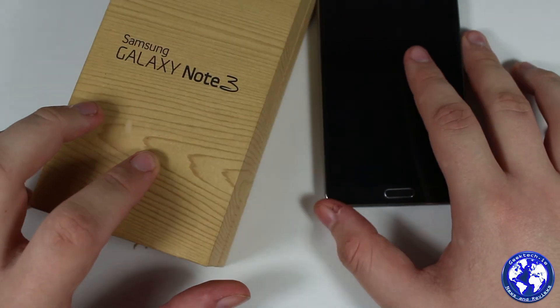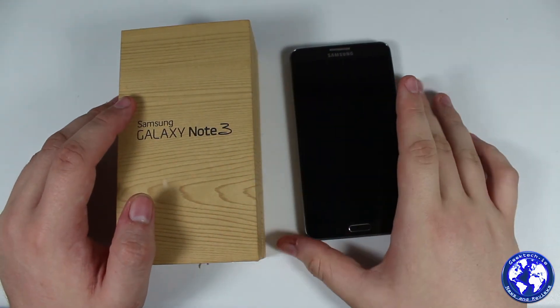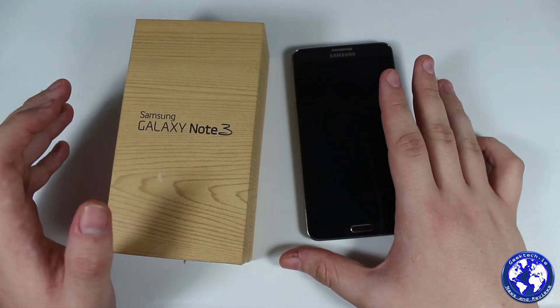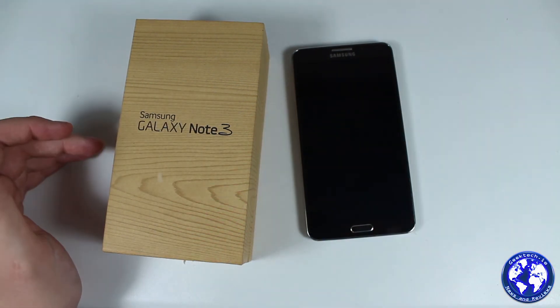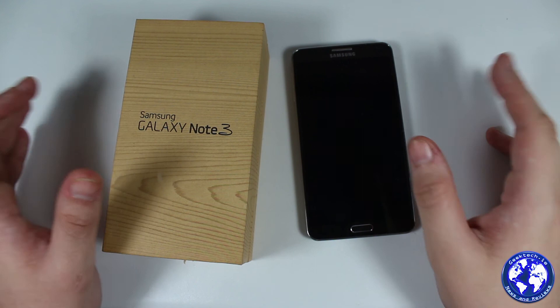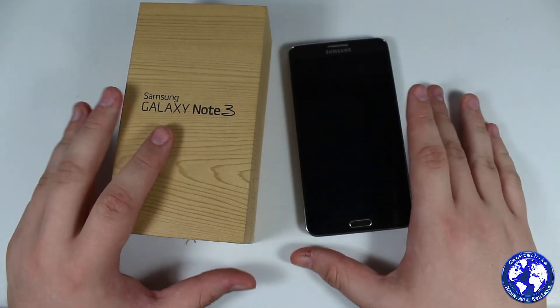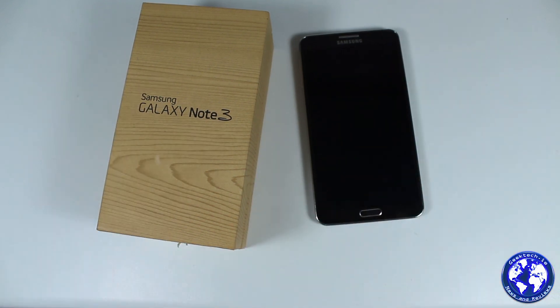That's pretty much it for the Galaxy Note 3 overview. Check out the full review on geektech.de — there are also camera samples and other videos to give you an idea of the quality you can expect. The 4K video performance is quite impressive; we weren't expecting it to be as good as it is. Definitely check that out along with the full review on geektech.de. Thanks for watching.